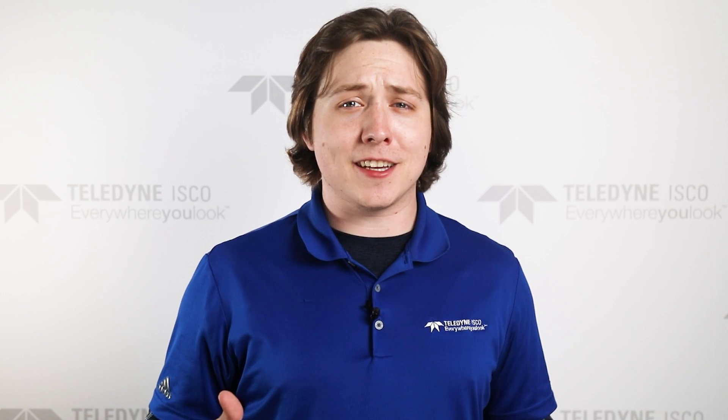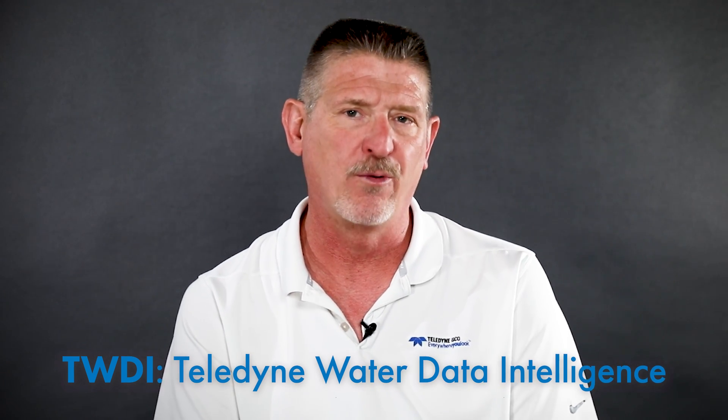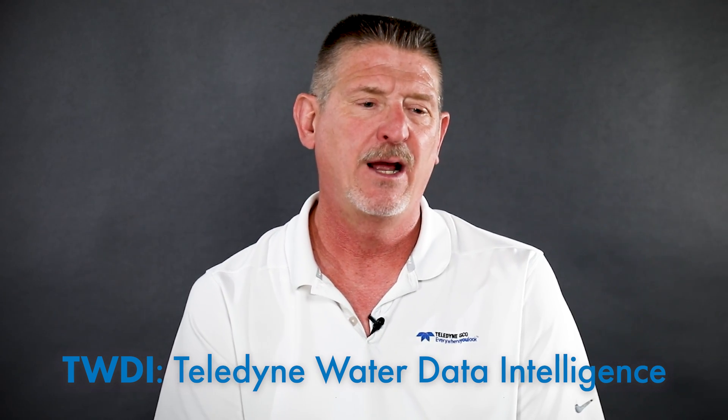Teledyne ISCO is making that a whole lot easier by expanding iRent, its rental program, to give customers the ability to gather and analyze data that leads to intelligent decision making. Teledyne Water Data Intelligence, or TWDI, is an exciting new program that is a subset of our iRent rental pool here at Teledyne ISCO. A TWDI differs from a standard rental in that it is a long-term contractual commitment for a minimum of at least one year with no maximum cap. It basically allows the customer to purchase data as a service. Customers are often using these to make important decisions on prioritizing where they're going to spend money to improve their system, and to do this correctly you need a fairly large number of instruments operating simultaneously.